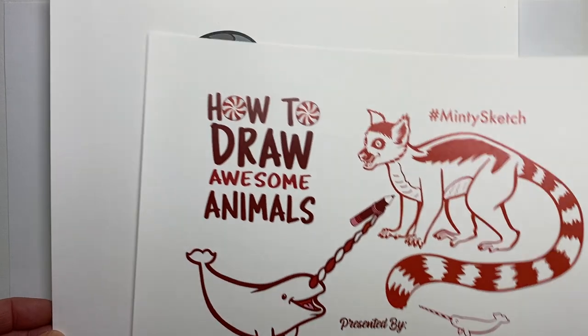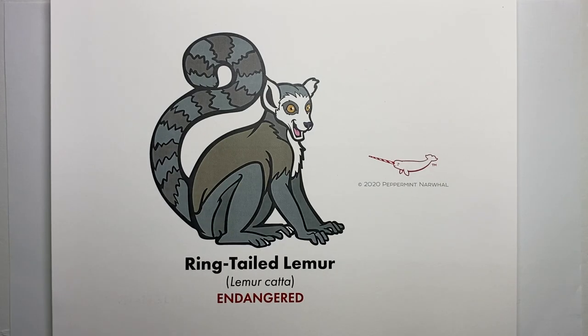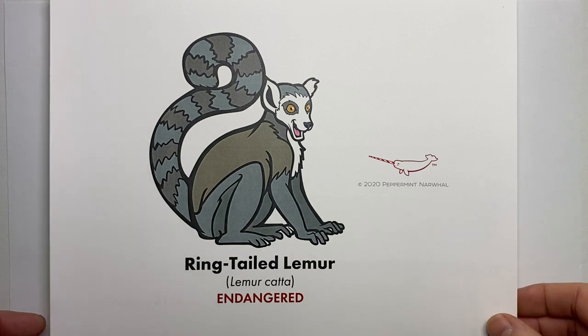Today's animal that we'll be drawing is the ring-tailed lemur. Its common name, scientific name, and conservation status are shown on screen. Unfortunately, like many lemur species, the ring-tailed lemur is endangered, so we definitely have some conservation work to do for this species and for many other lemur species as well.